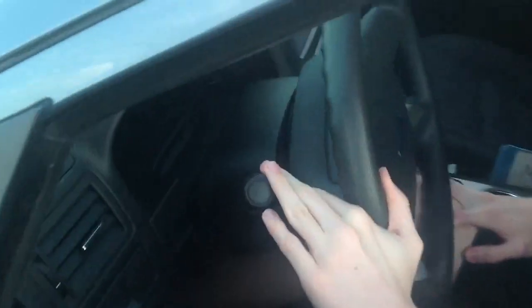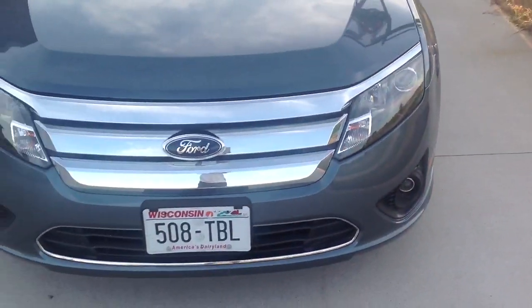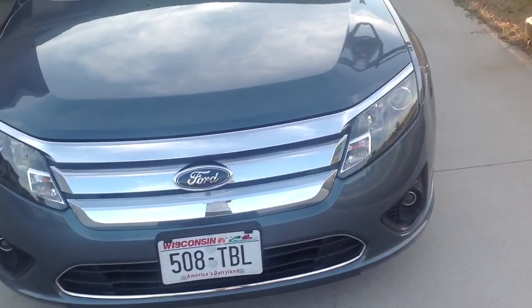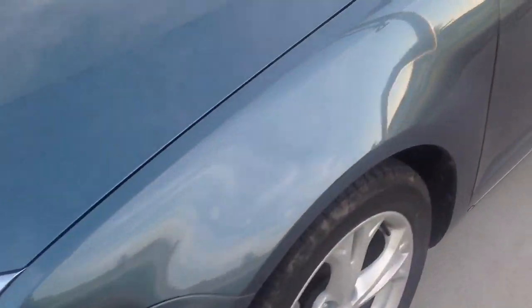Our driver is going to turn the switch one more to the right for the auto setting. We'll walk up to the front of the car and notice that the headlights are not on — the car senses that it's too bright out at the moment. If it was darker, the lights would come on. The same thing happens in foggy, snowy, or rainy conditions.